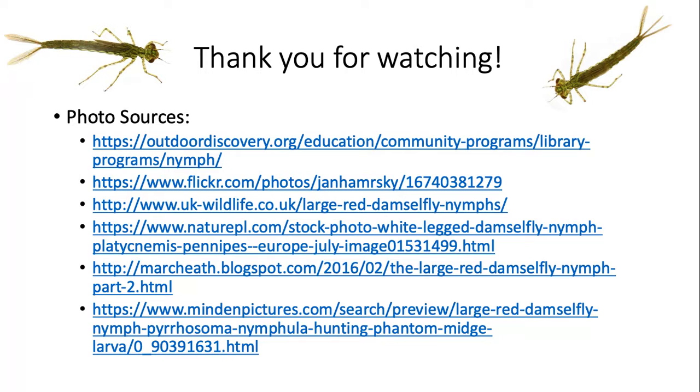That's it for the damselfly. Thank you for watching and please enjoy all of our one minute macro videos from our New Jersey AmeriCorps Watershed Ambassadors. Thank you!